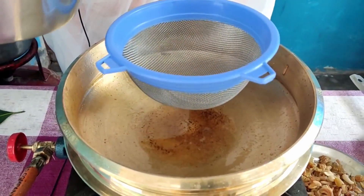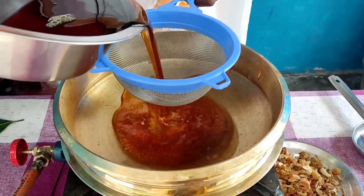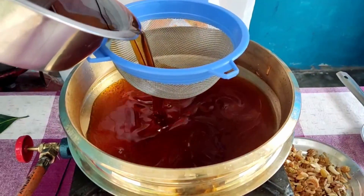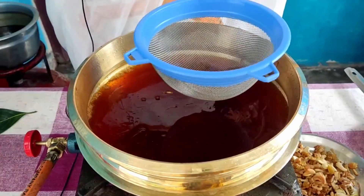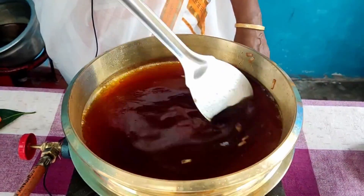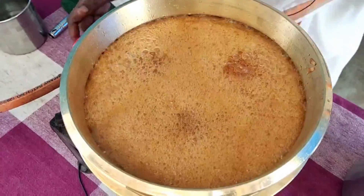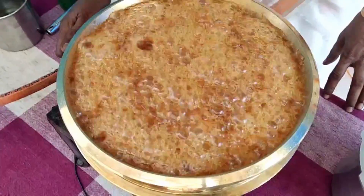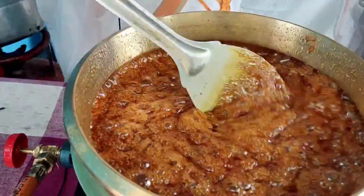We will cook the chicken for 4 to 5 kilos. Let's take a look at the sarkaray.